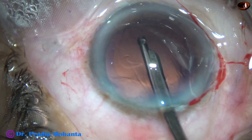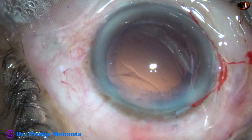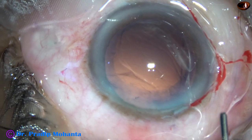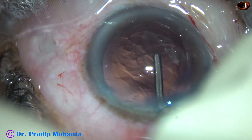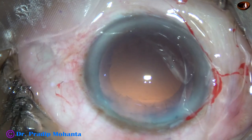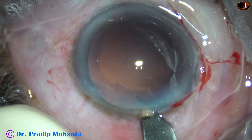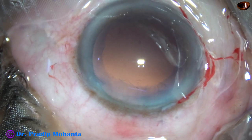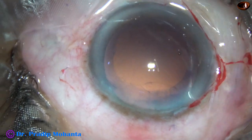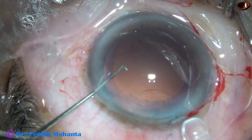Though there is a CTR, there is hardly any cortex because the lens was hypermature — peripheral cortex was liquefied. And now is the time to implant an intraocular lens. I have filled the capsular bag as well as the anterior chamber with 2% HPMC. I enlarged the main wound a little bit, say by 0.1 to 0.2 mm. And here goes a hydrophobic, single-piece, monofocal, aspheric intraocular lens.